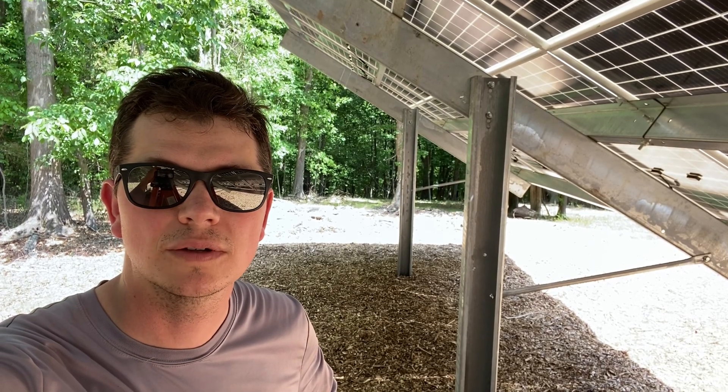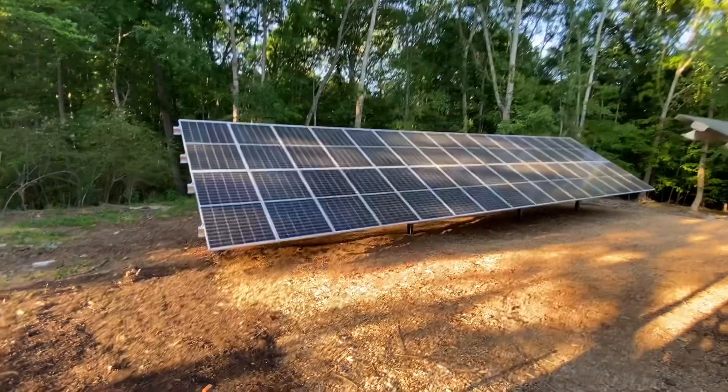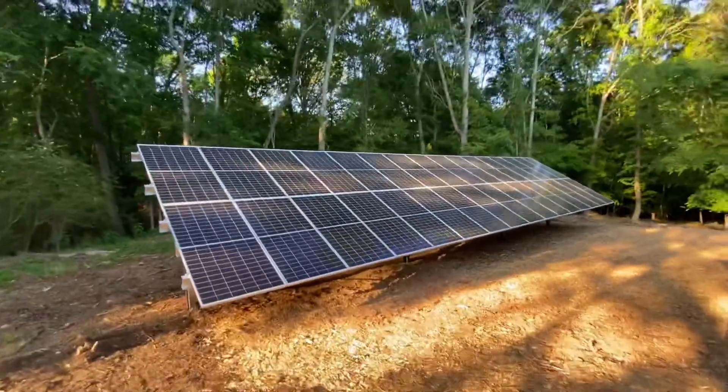I'm Johnny Valentine with GAINS Solar. I'm a licensed electrician and solar installer in Northeast Georgia. If you're interested in getting a solar installation nearby me, or you want to do a DIY project and get the material, I sell lithium batteries, solar arcs, ground mounts, whatever you're looking for. I can sell you the material and talk you through your install. Don't forget to like and subscribe if these videos help you with your solar install or help you understand solar better.